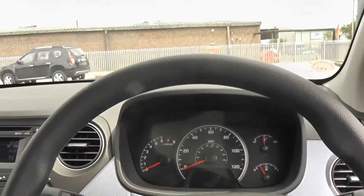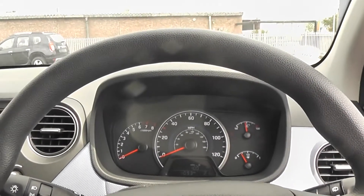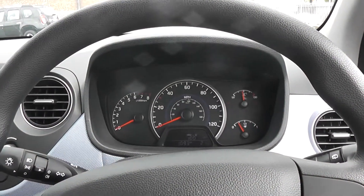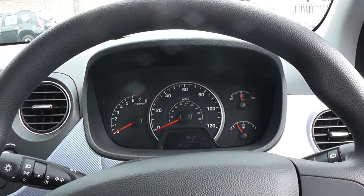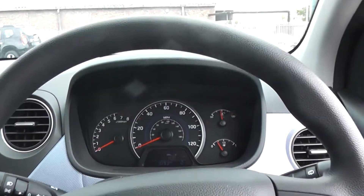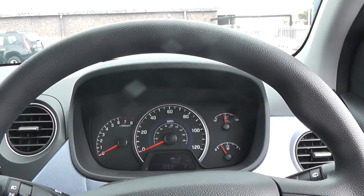This Hyundai i10's mileage is subject to change. For up-to-date mileage please have a look at the form below as this will be updated weekly. We have some great finance packages available on this model, and if you were to reserve it online you would receive an additional discount.